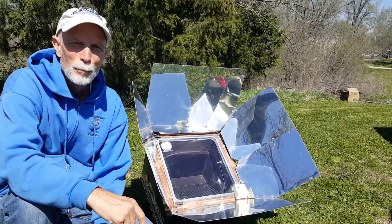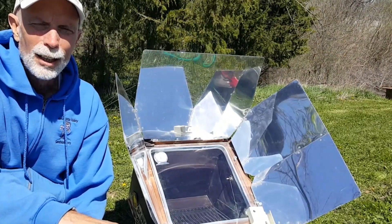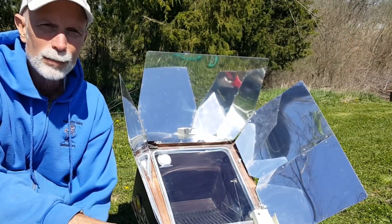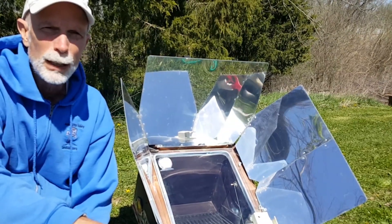Hey friends, welcome back. This week we're going to show you cooking in our Sun Oven. It's an All-American Sun Oven — it's just a solar oven. We've had this for around a decade and we've used it so often in so many ways.